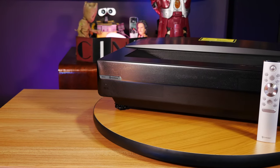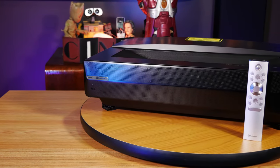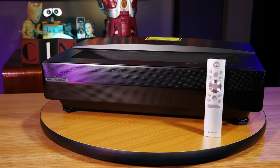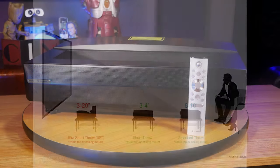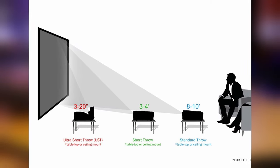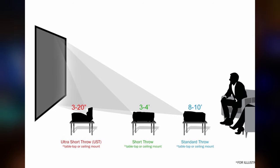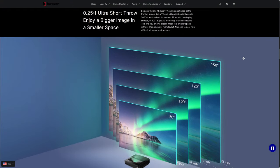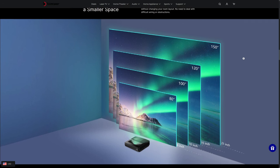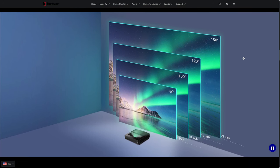Today we're going to be taking a look at the Bowmaker Polaris 4K Ultra Short Throw Laser Projector. In case you're not familiar with what a short throw projector is or does, it's basically a projector that can be placed close to a wall or screen and can produce a very large, vibrant 4K image in a much smaller area compared to a long throw projector. As you can see here, the Polaris can produce a 100-inch image from just 10 inches away from the wall and a 150-inch picture from 21 inches away.